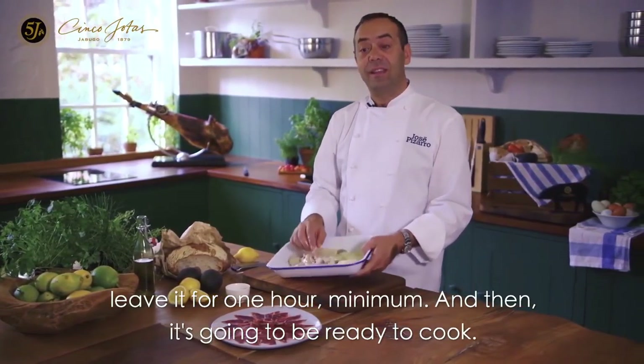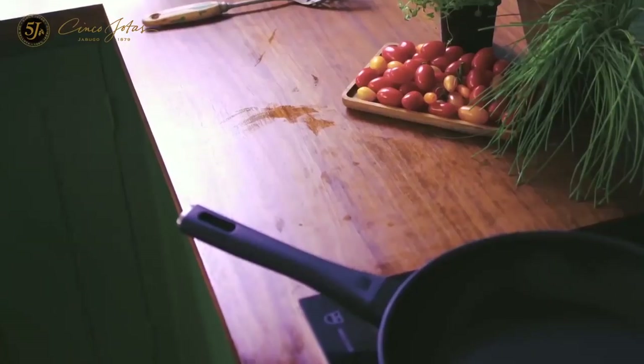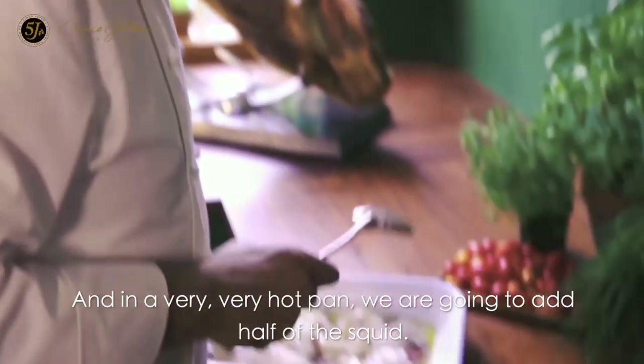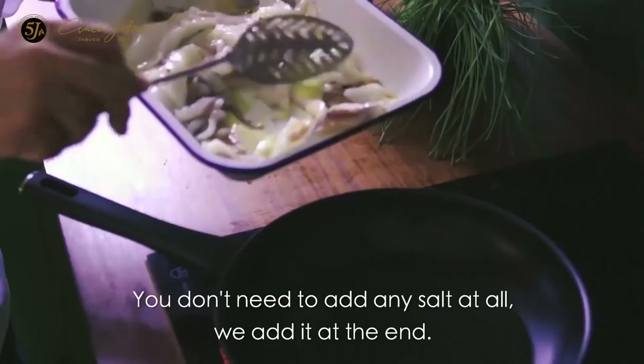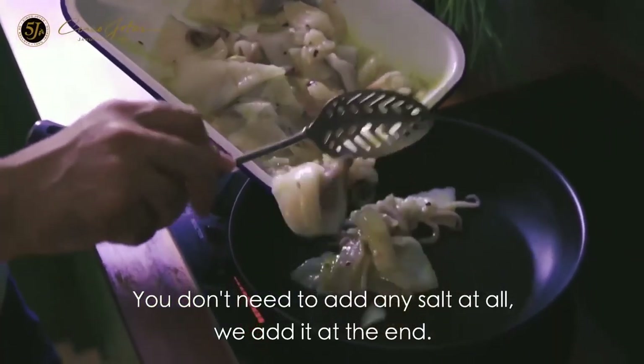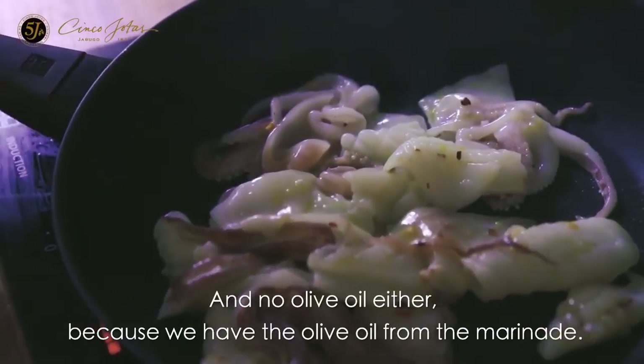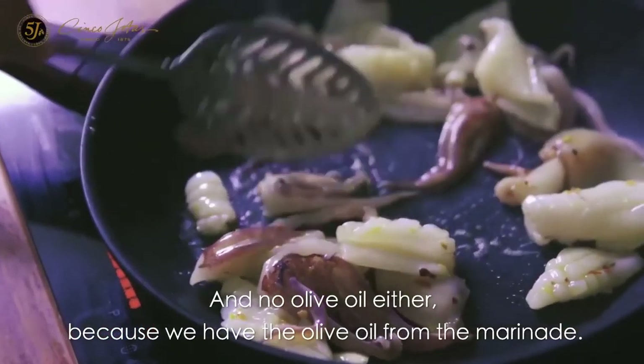And then it's going to be ready to cook. In a pan very, very hot, we are going to add half of the squid. You don't need to add any salt at all — we put it in at the end. And no olive oil either, because we have the olive oil from the marinade.